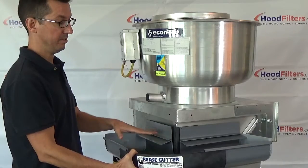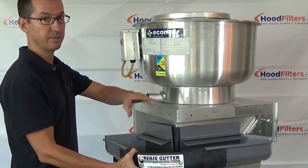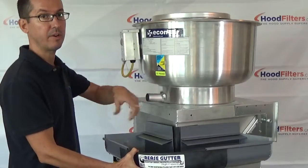This is the grease gutter system, and this is a very unique system in the fact that it goes 360 degrees all the way around the fan.